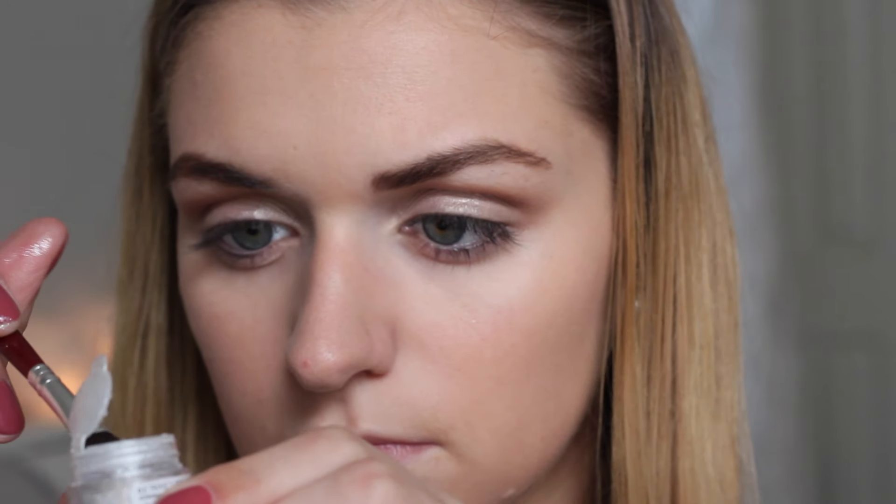Then I took this shimmer pigment by Essence and my Urban Decay setting spray, sprayed a little bit on a flat brush and dipped it into the pigment before putting this all over my lid, just to add a little bit more shimmer and shine as this is a festive makeup look. Then I used my finger and placed a little bit of the shimmer pigment in my inner corner to brighten up the eyes.